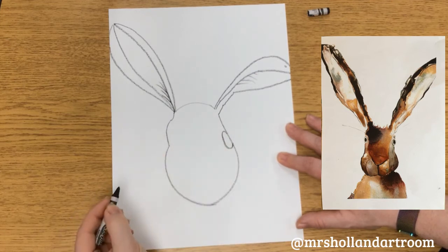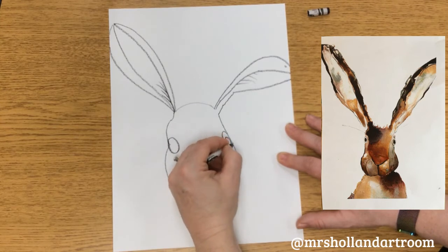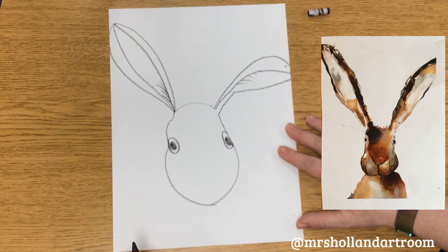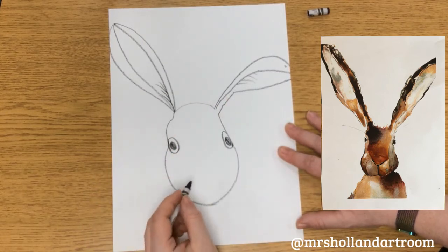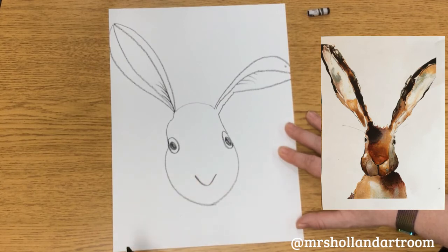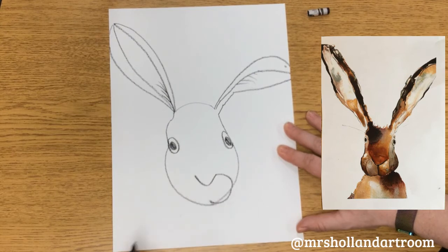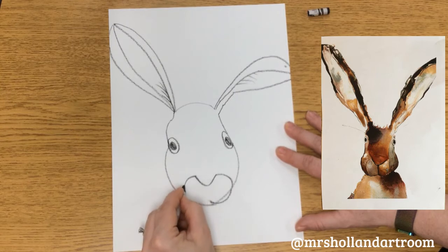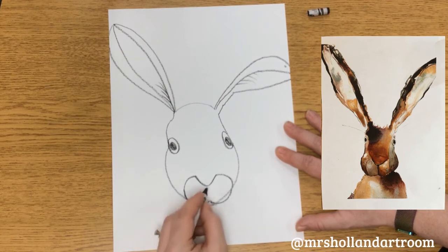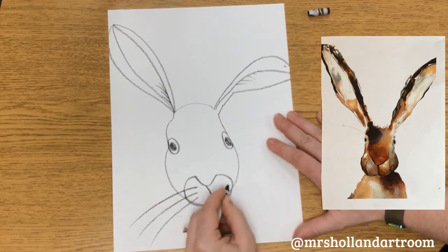We're going to add our eyes — I'll do a circle on one side and the same thing on the other, then fill in the inside. If you want, you could color it in so it looks more finished. Then we're going to make our bunny's nose — a big rounded V with a little curve. Then we make the cheek, bringing it around and up, curving it in with a slight curve rather than a straight line. Now we're going to draw our whisker lines: one, two, three on each side.